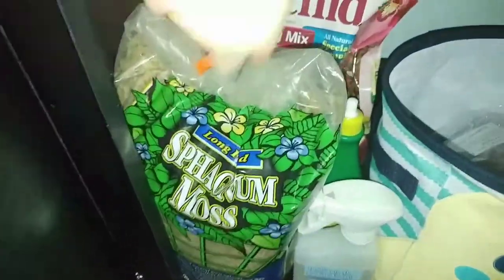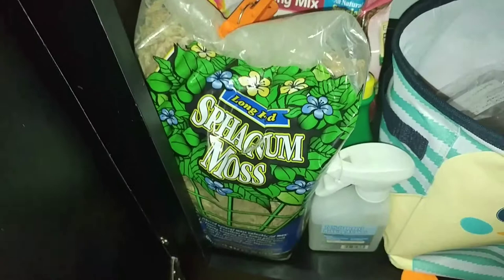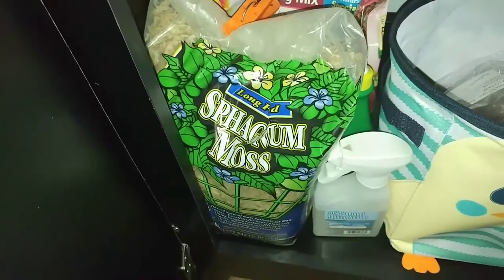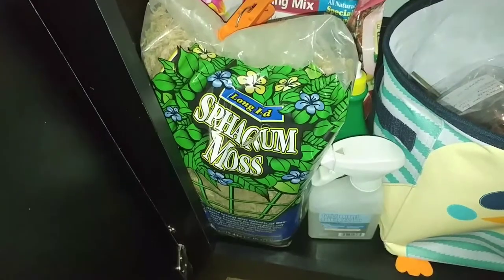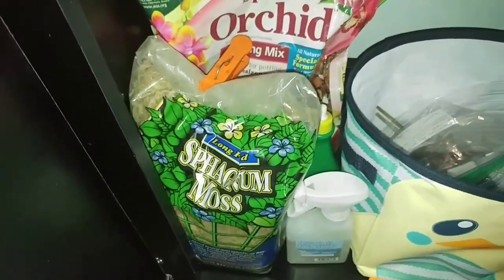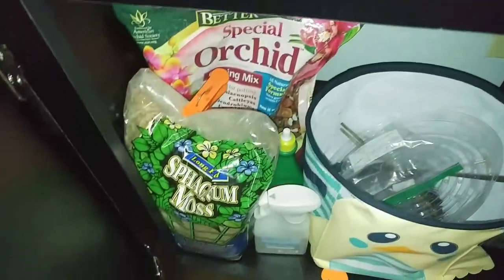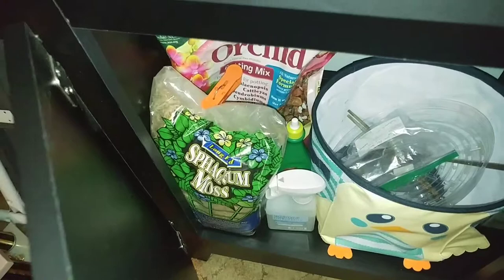First thing I want to remind you guys: this sphagnum moss right here is terrible — do not buy it. I am almost 100% sure that's what's causing my gnat problem. I got this stuff from Home Depot — do not buy it, use something else. Why am I keeping it? Because I am cheap and I'll probably continue to use it unless I'm seeing some huge health issues with my orchids.